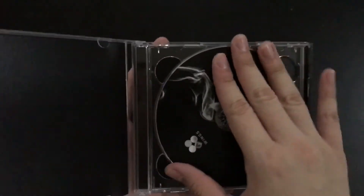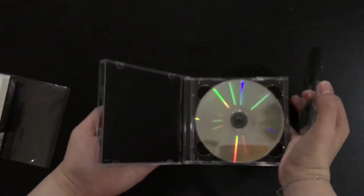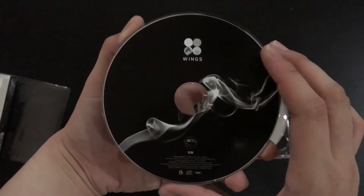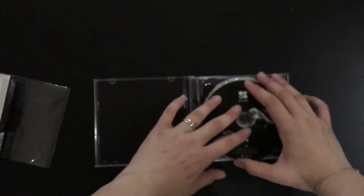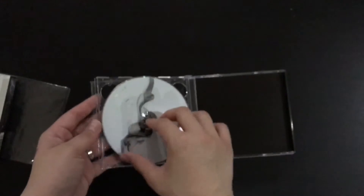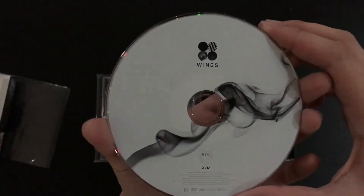We have two discs right here — this is the CD, and we have the DVD right here as well.